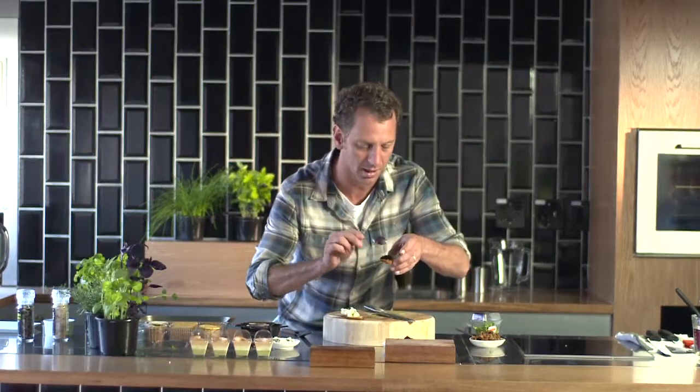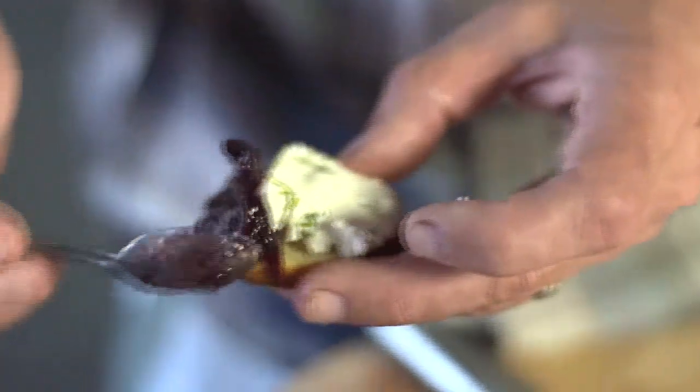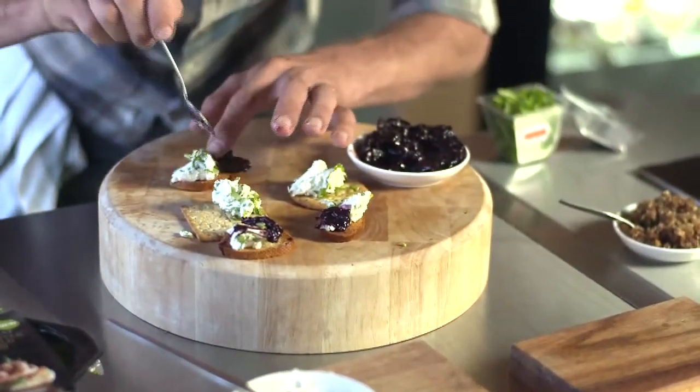Then a bit of olive on there, nicely. This is the delicious olive, merlot and beurre noisette compote. Now look how quick that is — two minutes and you're done. More time to enjoy yourself.